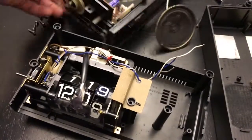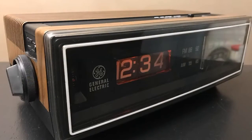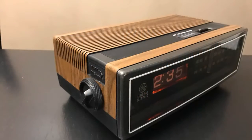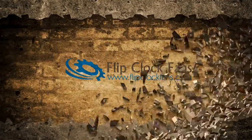You really should put the donor clock back together — it'll be easier to use for parts later. There you have it: the General Electric Model 7-4305, the clock that appeared in a Swiffer Sweeper commercial, making it a TV flip clock. When you get the time, come visit us at flipclockfans.com.